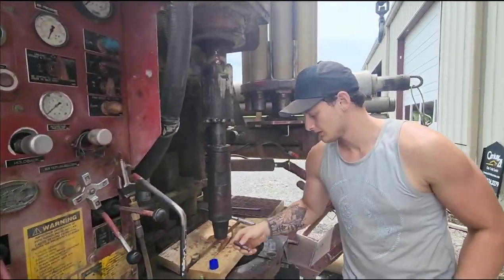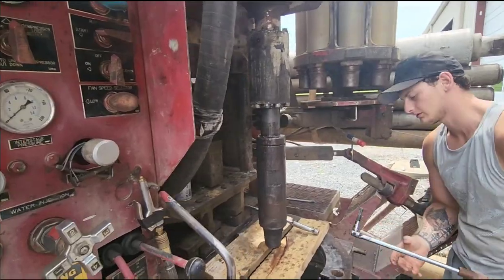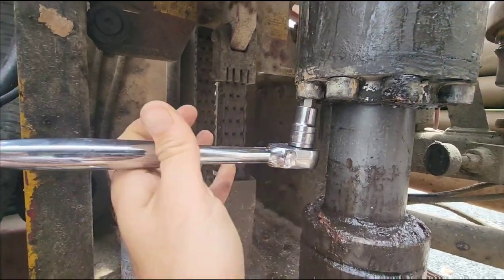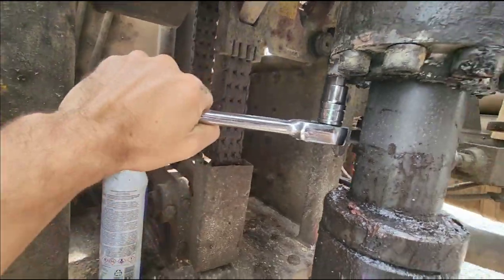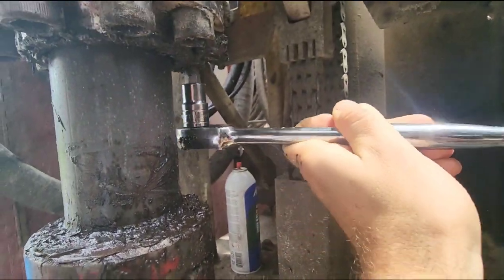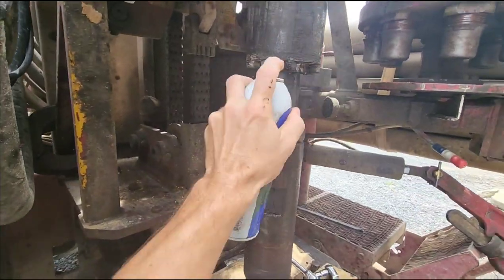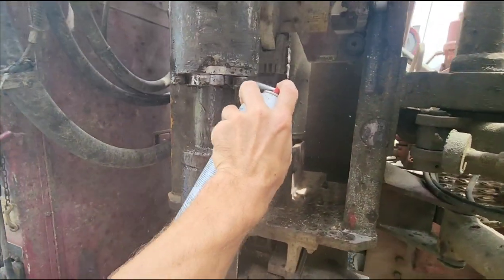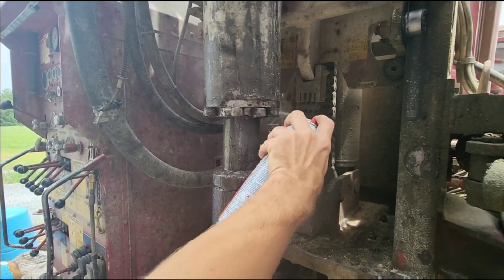Once we get them all broken loose, we'll just swap over to the ratchet and it'll be real simple. You want to rotate it? Yep. That one's loose, that one's loose, that one is now loose. There's one hiding over there. All right, we got one left. It screws into right here — there are threads into each one of these, they're what I call half moons.